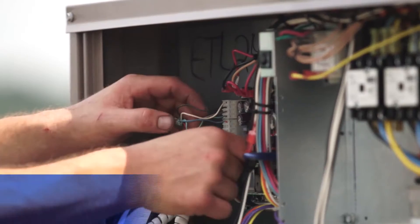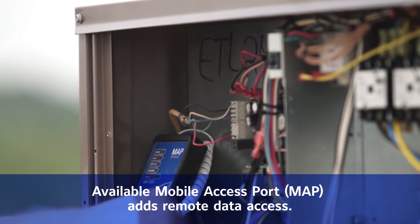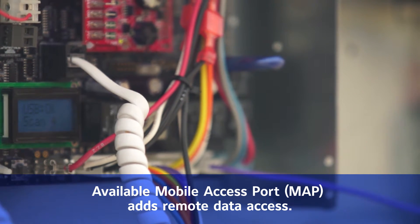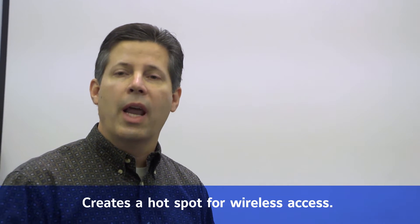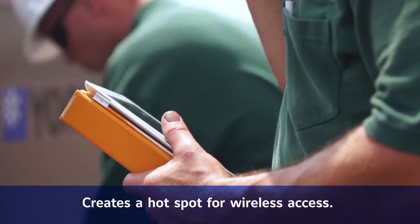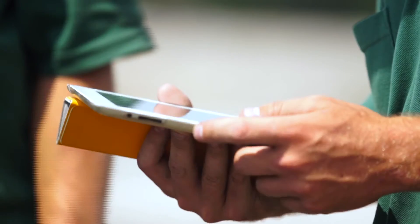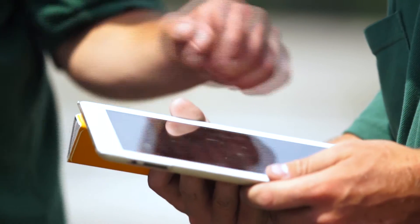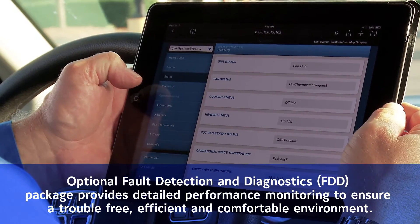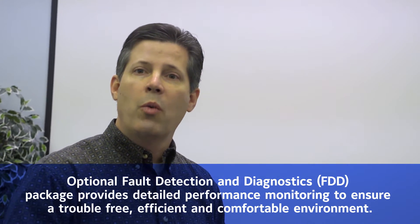One feature we've added is what we call a map gateway that we can plug into the control, which then turns your unit into a wireless hotspot. They can now pull out their smart device — their tablet or iPhone — and instead of looking at just an LCD screen, they're looking at their iPad, tying into it through a basic internet browser to do all commissioning, setup, and programming right from their smart device. If you've got a number of units on the roof all tied together through the building automation system, you only need one wireless gateway to gain access to all of them.